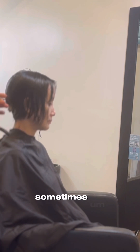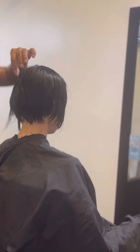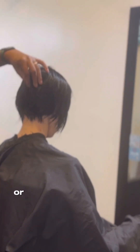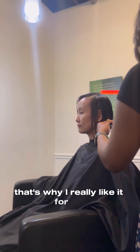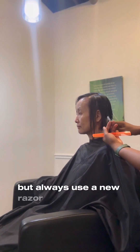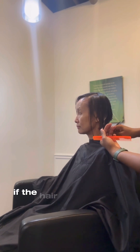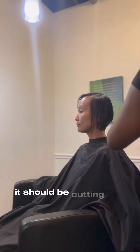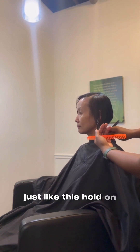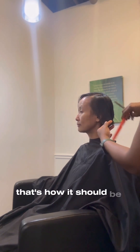I love cutting with the razor. I use it most when I'm doing a shag or a face frame where I need it to be really feathered. Always use a new razor with each client. And if the hair feels rough when you cut, the hair is not wet enough — it should be cutting like light butter, just like this. Y'all see how it cut like butter? That's how it should be cutting.